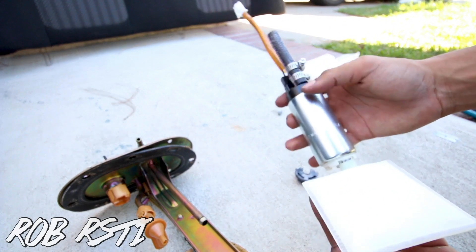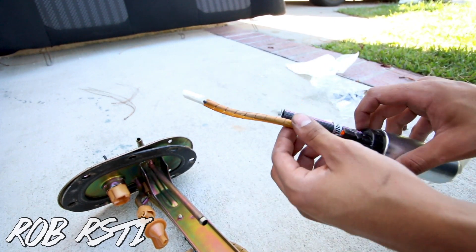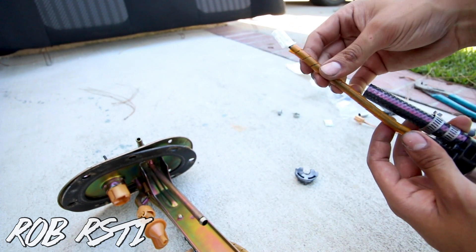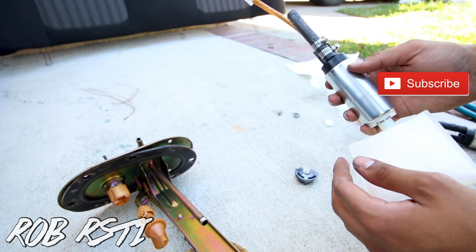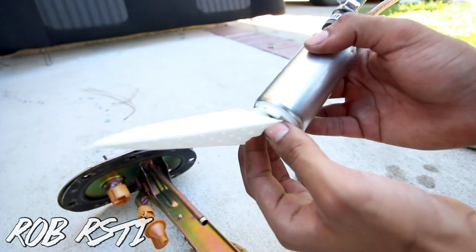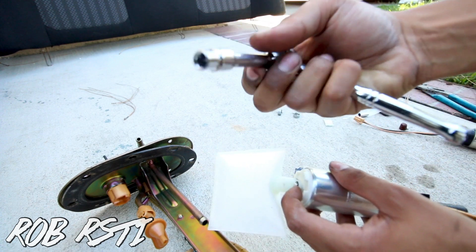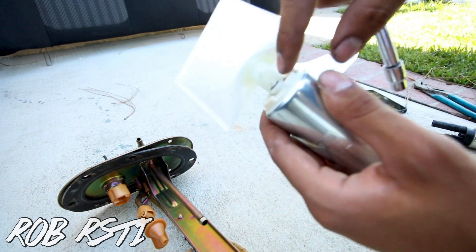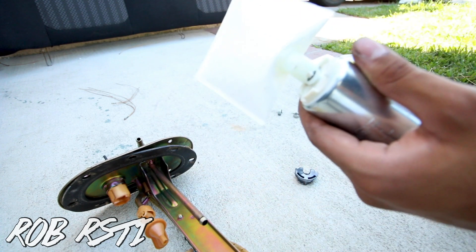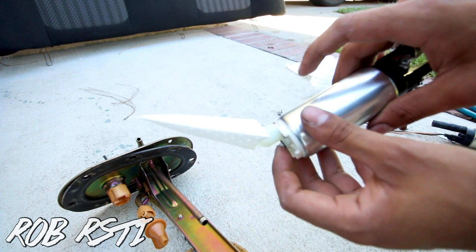Here is the fuel pump assembled — pretty self-explanatory. I did take the plastic cover from the old fuel pump and put it onto this one; you probably don't have to do it but I just did. The only hardest part was putting the retainer that holds the filter — that was the hardest part. What I figured out was I got a small socket, put it over the little thing sticking out, and just pushed it on. Took me 10 minutes to figure that out.